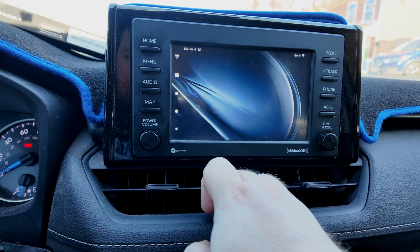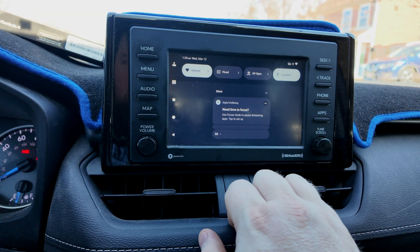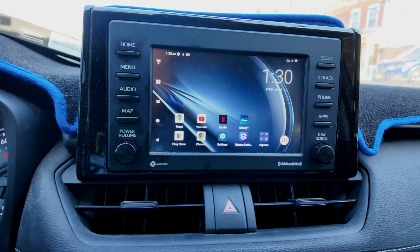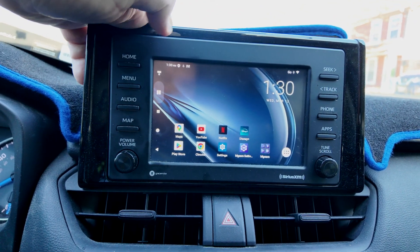We are connected. I guess this is the back screen — I'm not much of an Android guy, you'll have to forgive me. That is the home screen and the thing is set up.